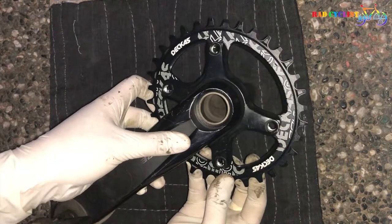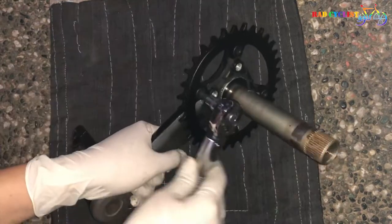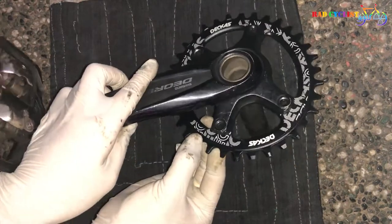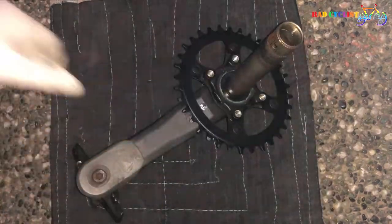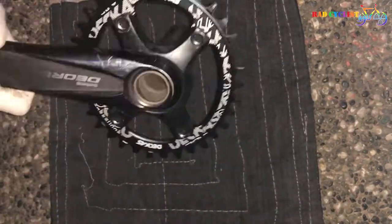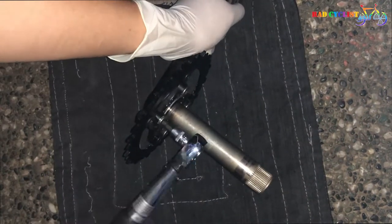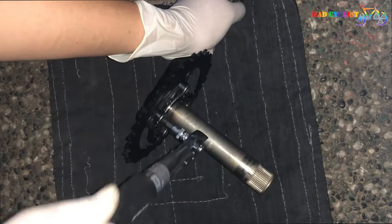After removing the chain rings, let's clean the crank arm and install our new chain ring. Use a 5mm allen wrench for the bolts. Since we don't need the smallest chain ring, I just installed back the old screws.